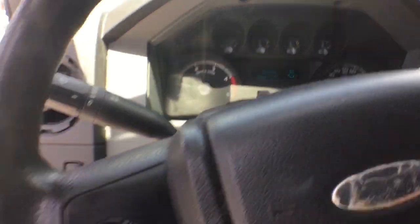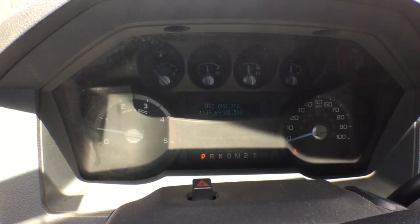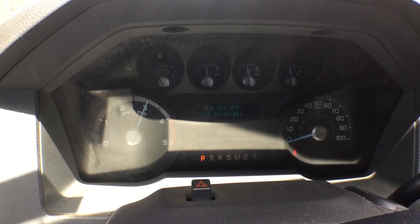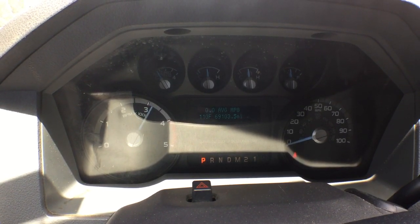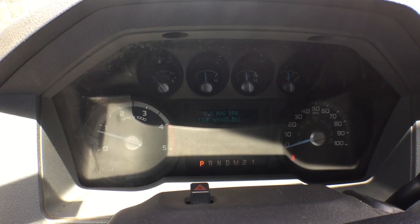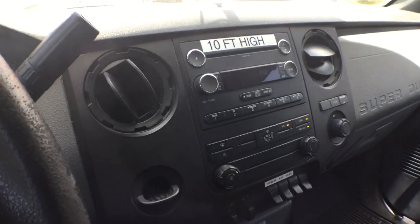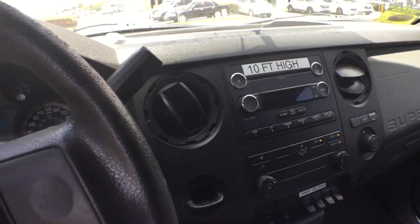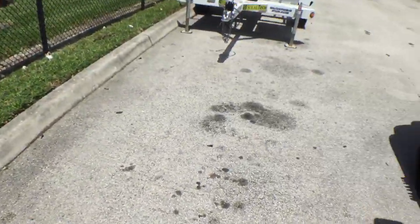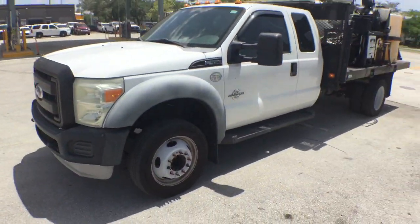It sounds great. The AC is blowing ice cold right now. We've got 69,000 miles and the motor sounds sweet. It's got a strobe light on the roof and an AM FM CD player. This truck has a lot more years to go to do work and make money. I wish you guys the best. Good luck.